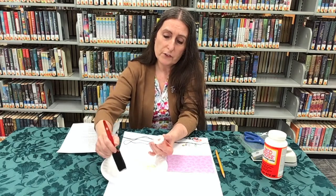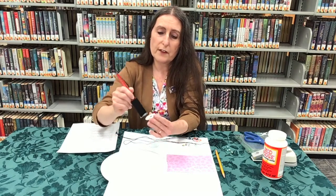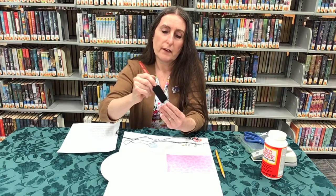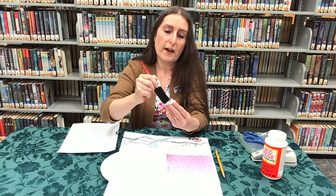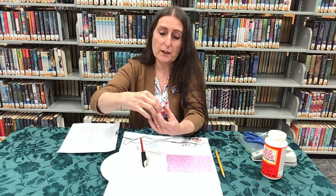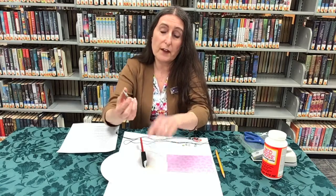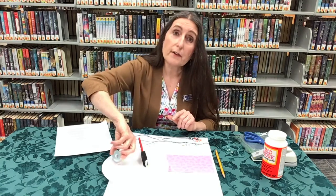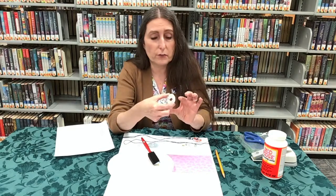The next thing you do is put a thin layer of Mod Podge on top of the washer over the paper. Because if you lay it down like this it's going to glue to whatever work surface you have, so you're going to have to wait for that to dry.